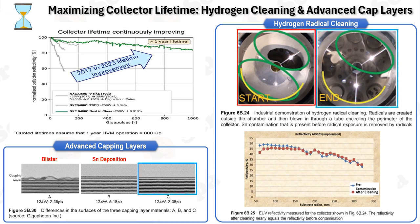The extension of the collector's service life has been achieved through several innovations, including silicon nitride and zirconium nitride capping layers, integrated cooling systems, tin scrubbers, heated vanes, and oxidation-resistant caps. A hydrogen radical-based tin cleaning technique delivers hydrogen radicals to the collector's surface when the source is offline, effectively removing tin. Before treatment, the collector is significantly covered with tin; after treatment, it appears clean. Gigaphoton's tests of different capping layer materials reveal significant variations: Material A experienced blistering, Material B showed no blistering but had a thick tin layer, and Material C demonstrated excellent resistance to tin deposition.